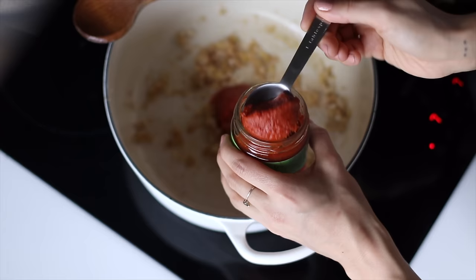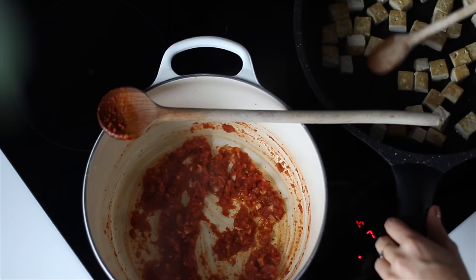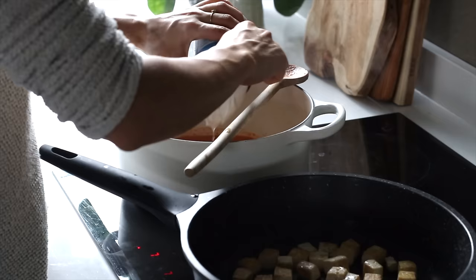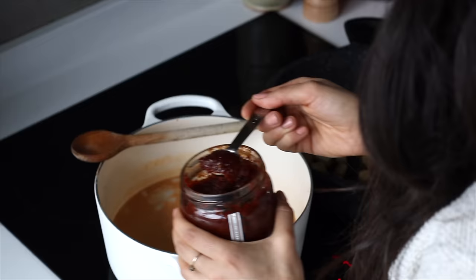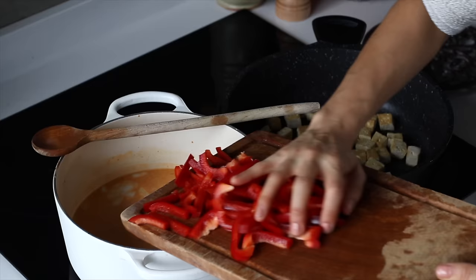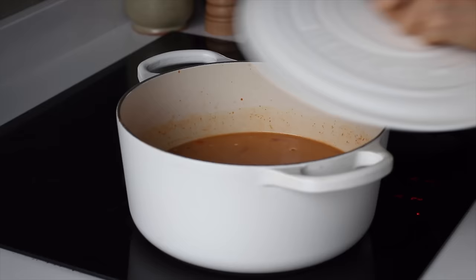We're going to give it a turn periodically so that it cooks evenly on a few of its sides. Back to the pot, we're going to add three tablespoons of a Thai red curry paste and cook it for an extra minute, stirring and checking on the tofu if needed. We're then going to add two vegetable bouillon cubes, two and a half cups of boiling water, a can of coconut milk, two tablespoons of sodium reduced soy sauce, and two teaspoons of sambal hot sauce, which is optional. We'll then thinly slice a red bell pepper, cut those slices in half, and add this to the pot as well. Then give it a stir, partially cover it with a lid, and let it sit and simmer for about five minutes.